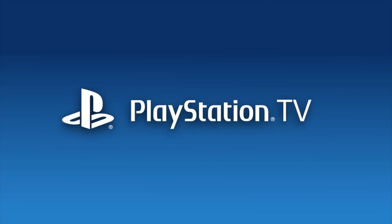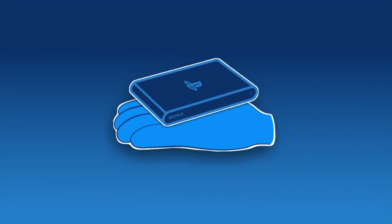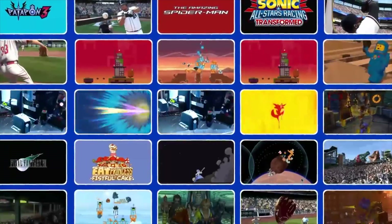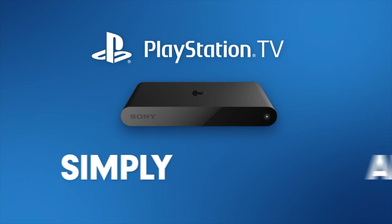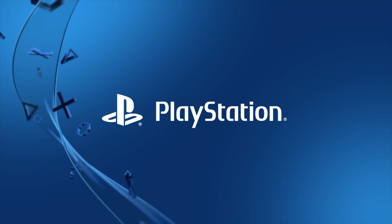The PlayStation TV is exactly like and uniquely different from the PlayStation Vita and it deserves its own place on the channel. In this video, I'm going to show you everything it takes to jailbreak your own PlayStation TV in just a matter of minutes. Fire up your PlayStation TV, get it connected to the internet, and sign in to your PlayStation Network account. Your PlayStation TV is about to get a massive upgrade.